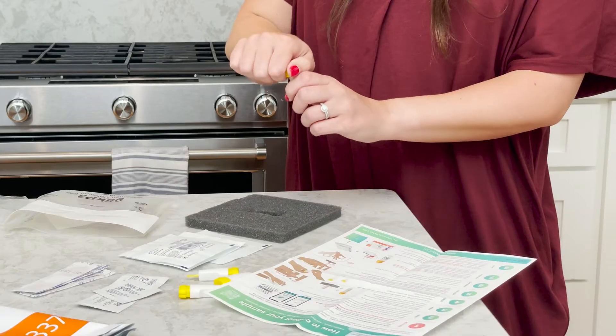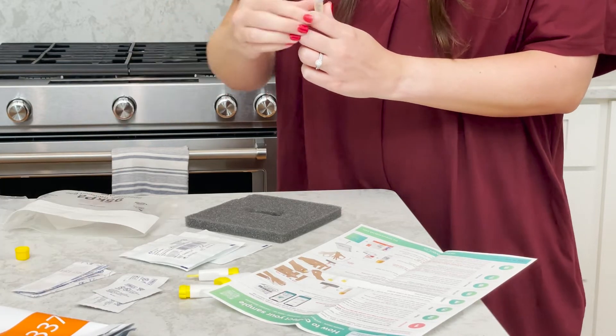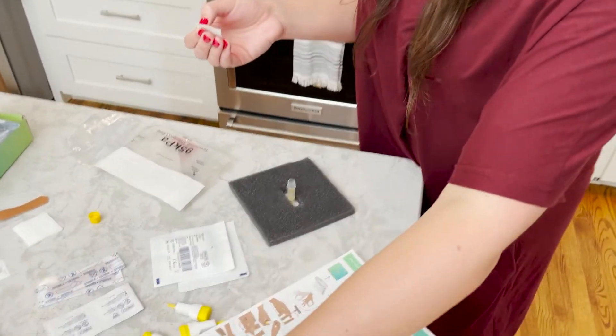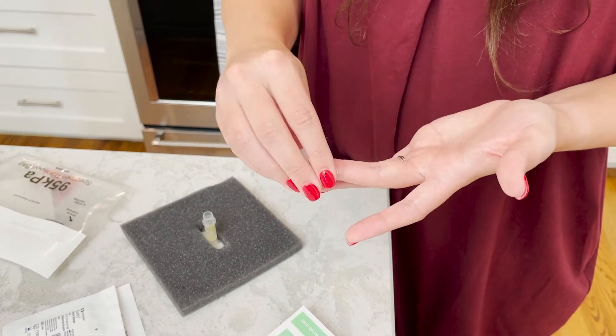Step 3: Prep. Remove the microtainer tube cap and place the cap open side up on a clean surface. Place the microtainer tube upright in the foam holder. Choose the side of your middle or ring finger, clean the finger with one alcohol swab, and let it dry.